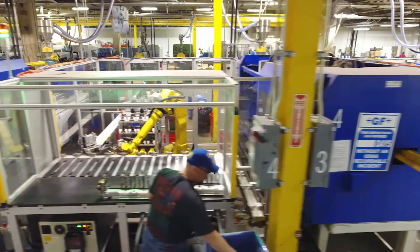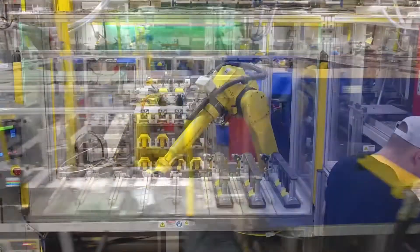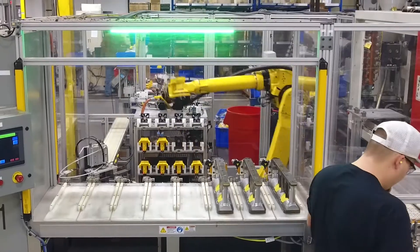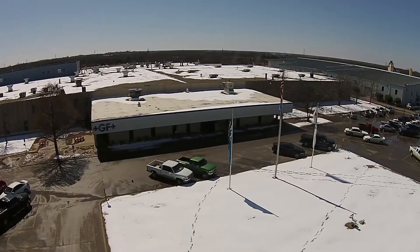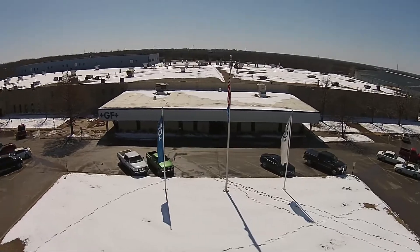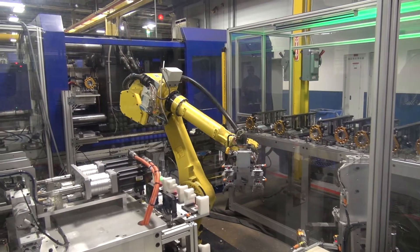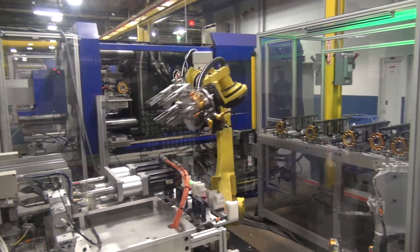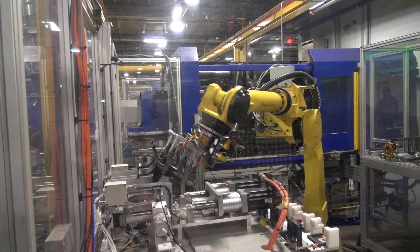For many years, George Fisher Central Plastics has been North America's leading producer and innovator of products designed for use by the natural gas distribution industry. Today, George Fisher Central Plastics is taking major steps to enhance its innovation and development efforts. As proof of this new investment, we are happy to announce the latest addition to the GF line of gas products, the Co-Pilot.